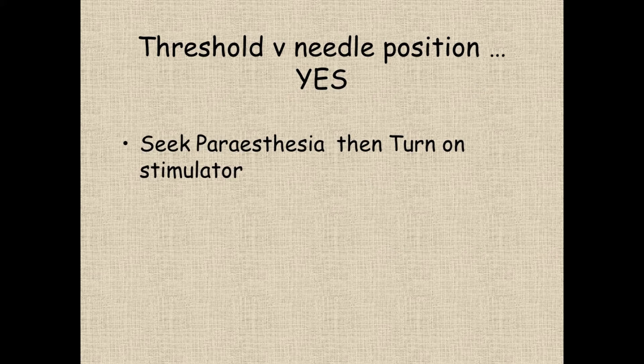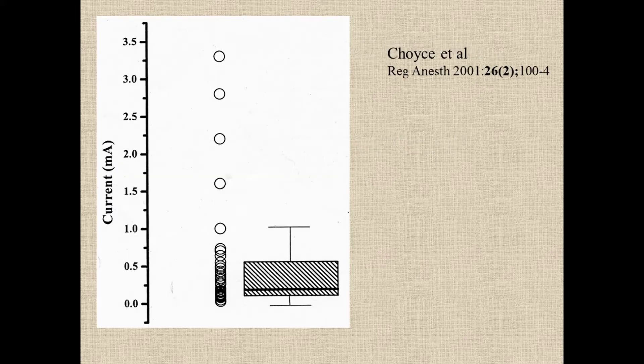Probably the best-known study of this was published in 2001, where they were doing axillary blocks. They put the needle into the axilla until they got paresthesia — electric shocks down the arm. Then they said that means we're right next to the nerves. They turned the nerve stimulator on to see what threshold they'd get, because the question was: at what point does the threshold mean you get a decent block?